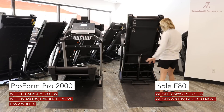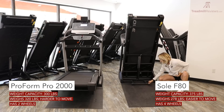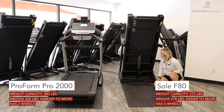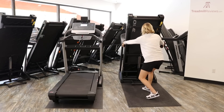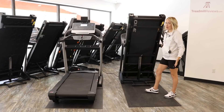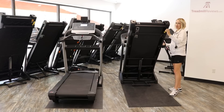The Sole F80 has four wheels — two in the back and two in the front on each side — making it much easier to move. Not only is it 278 pounds, but you can simply pull and slide it around, which is a lot easier than pivoting the Pro 2000.